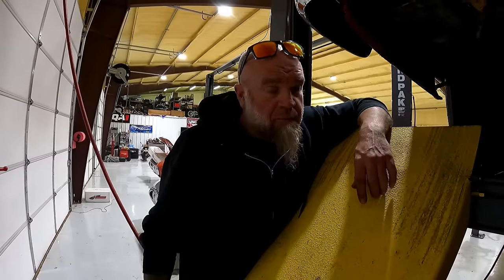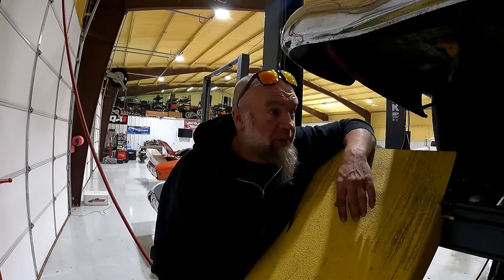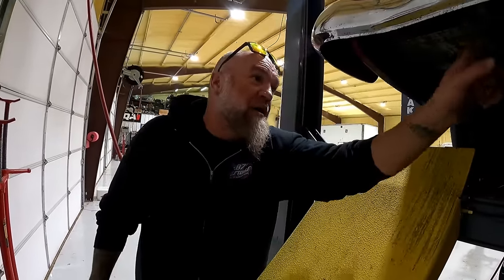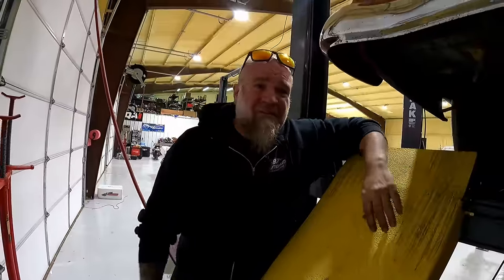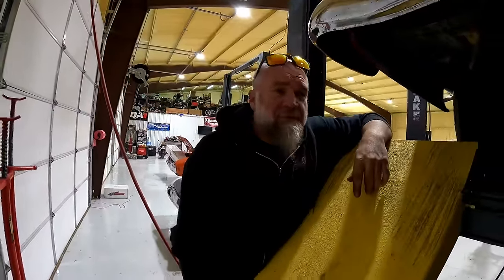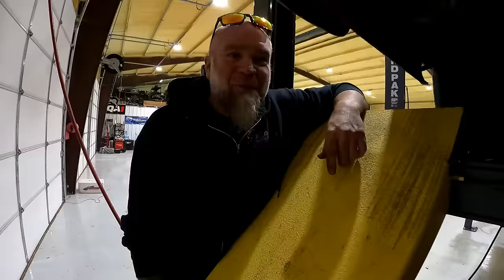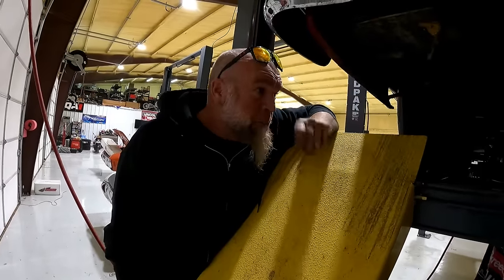Now we're going to take this thing to the track to get it lined out, since we've never done that, and then we'll have some data to go off of. You guys saw the dyno video — it made almost 1,800 horsepower on pump E60. Don't let anyone fool you and tell you that you've got to go buy a drum of E85. The cam is locked out on the ones that are available to lock out, so this thing makes good power.